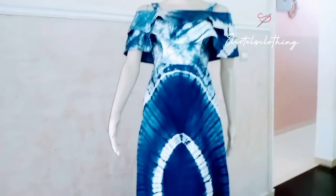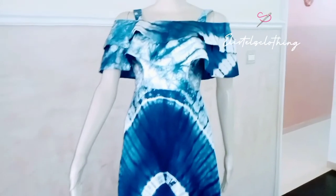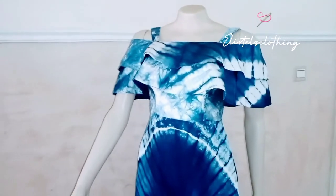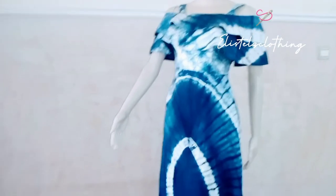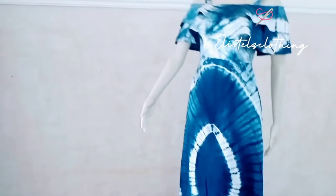This is a lovely dress — the colors and design are just great. This is a style I'll encourage everyone to try. Tell me what you feel, and if you encounter any challenge, I'm always ready to respond to your questions. Until we meet again, bye!